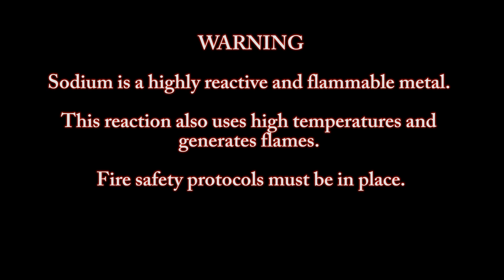Warning. Sodium is a highly reactive and flammable metal. This reaction also uses high temperatures and generates flames. Fire safety protocols must be in place.